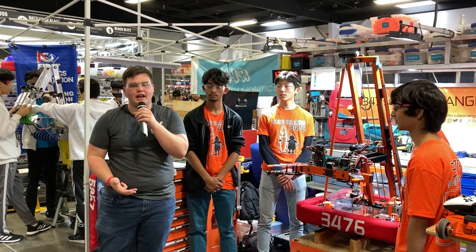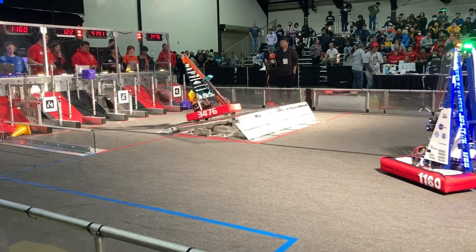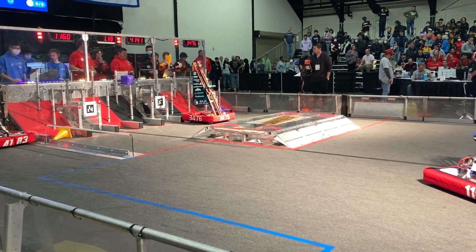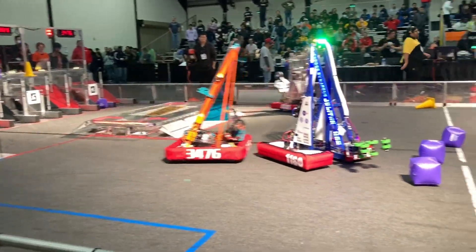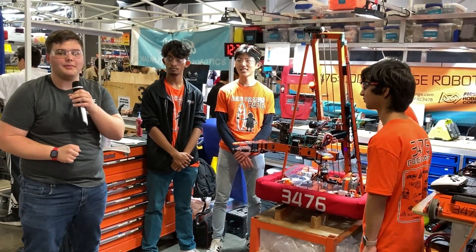Hey guys, it's Stanford here with First Updates Now, and today I'm with Team 3476 Code Orange, and we're going through their incredible robot. We're going to show off their claw, their wrist, their arm, and their elevator. Here to help me talk about that, we've got Connith, Micah, John, and Varun. Stay tuned for their incredible robot on another episode of Behind the Bumpers.